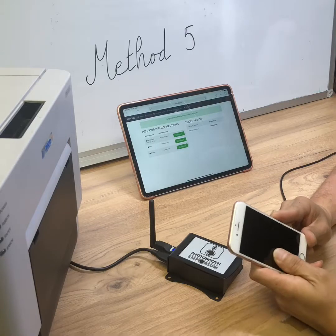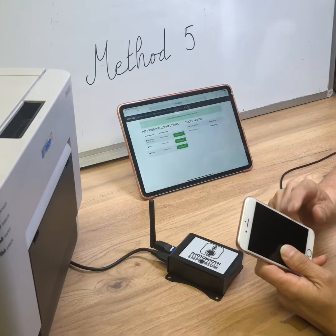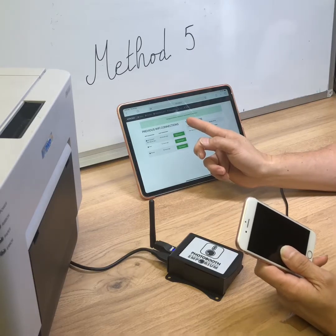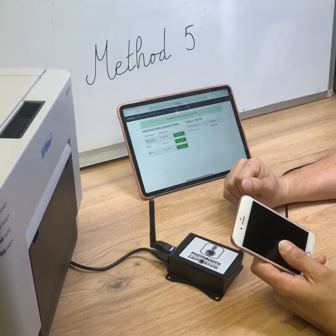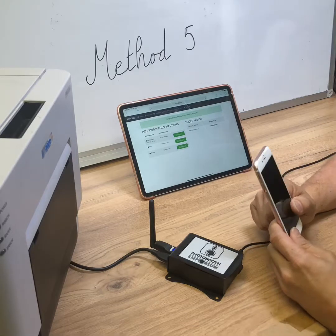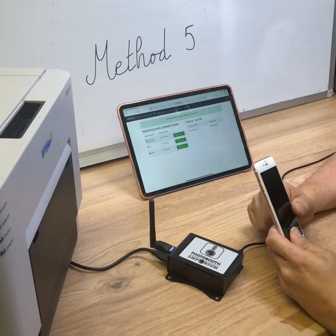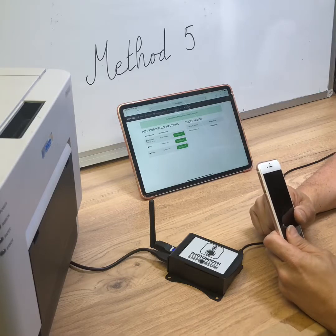Just be careful: after you swap the iPad's Wi-Fi from the Airconv to the external Wi-Fi or the iPhone hotspot, you won't have access to the Airconv web interface anymore. All these possibilities allow you to select the best and fastest way to send data from your app while printing at the same time.